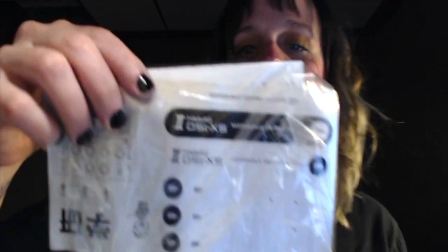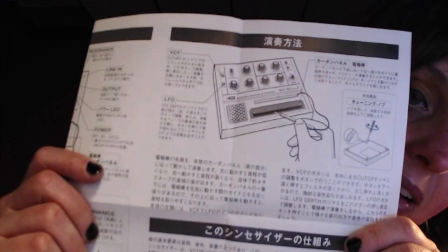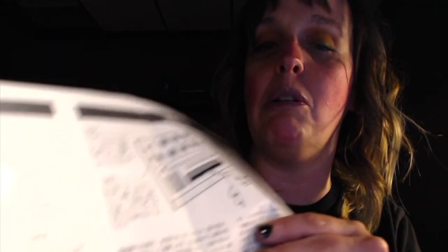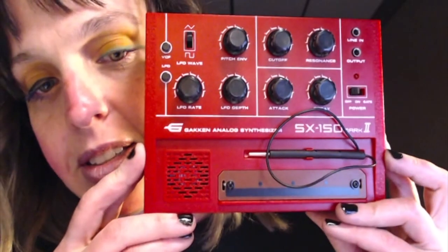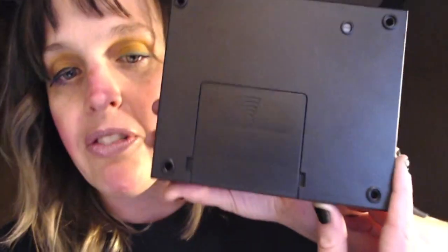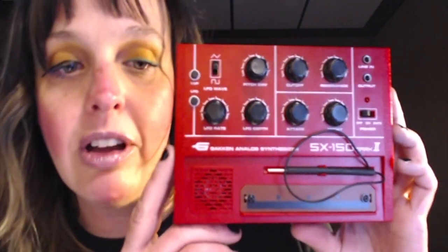First off we have some stickers — I assume those are for the controls, which I'll put on later. They're pretty cool — there's a little dude with a keytar, awesome. And then here's the instruction manual, which is all written in Chinese or Japanese, but it's got pretty decent pictures. I did find some videos online I could probably post. And here is the little device — it's so cute. You flip it over and it's got a battery compartment, just four double-A batteries, sold separately of course.